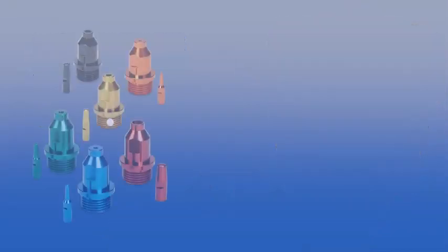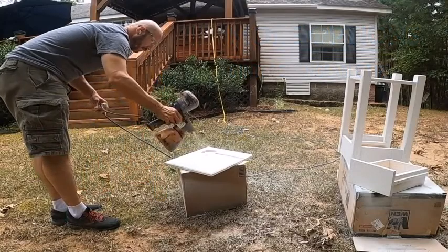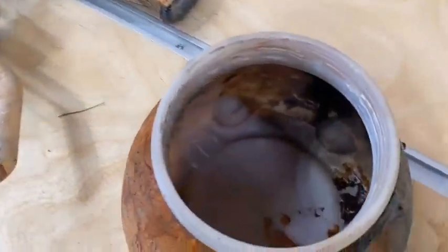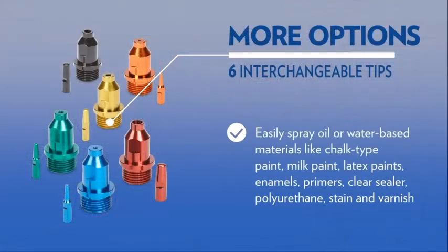Homebred has been designing tools for DIYers and homeowners for more than 25 years and have become a part of the Wagner Spray Tech brand. The Superfinish Max is their top-of-the-line tool from the HVLP sprayer range. This line has something for everyone, whether you are a beginner or an expert.